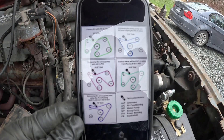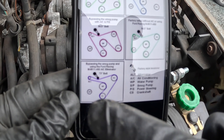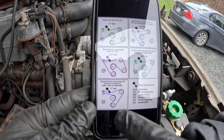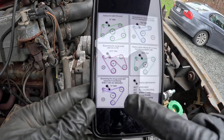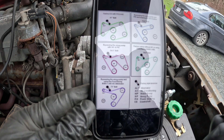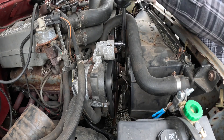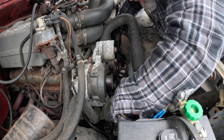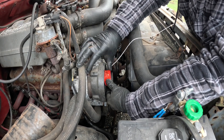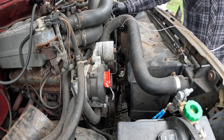I found this diagram online for different routings for the serpentine belt on the 5.0, and this one looks like it's the one to go with because I have the alternator, the smog pump, water pump, crankshaft, and power steering. There's one extra pulley in there and I just need to measure the actual length with that extra pulley — but that's the routing I'm going to go with. I'll just tape that on there to hold it in place for now. This will be a gross estimate not including the tensioner.